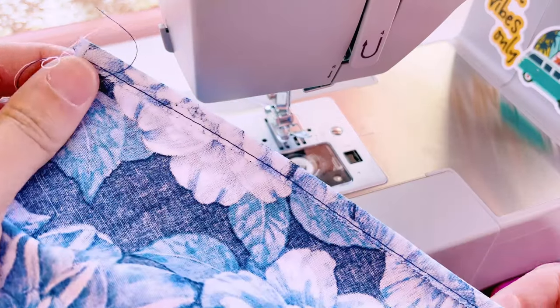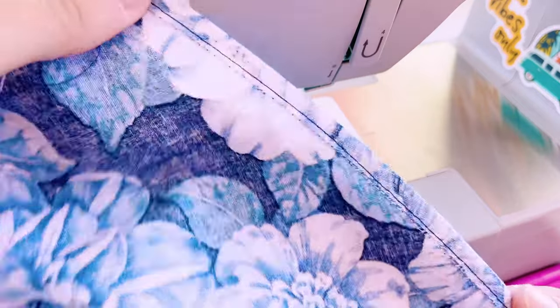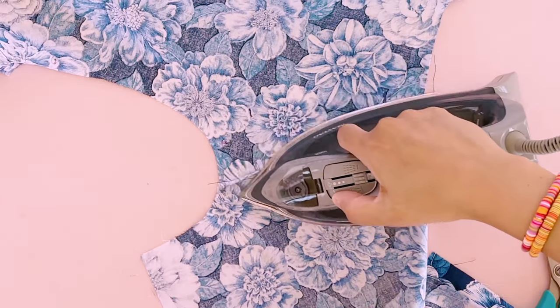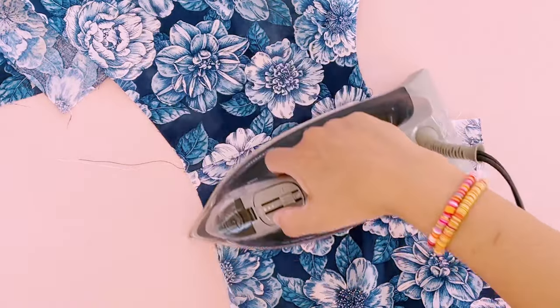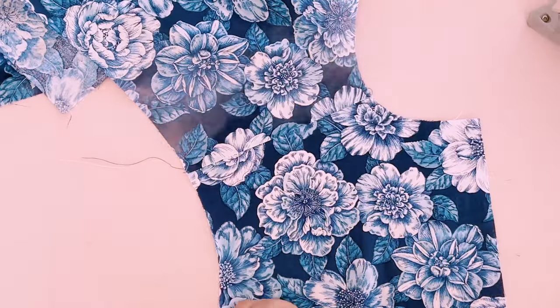That raw edge is now completely encased in the folded seam allowance and because we basted it, it's not going anywhere. We're going to lay our shirt out flat and press the seam towards the back of the shirt. There's no danger of us pressing out the fold that we just created because we basted — because we're patient and precise people. Let's flip it and reverse it. Press the seam again from the right side of the shirt towards the back, just to make sure that we're not creating an unwanted fold on the front of our shirt.